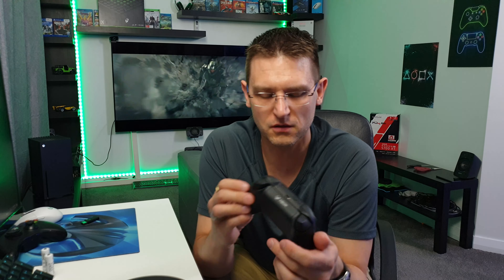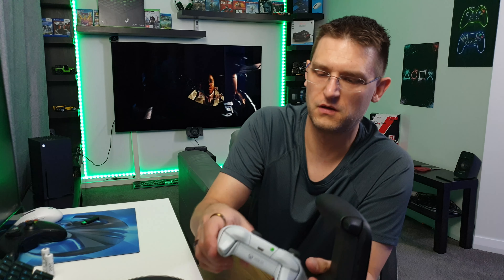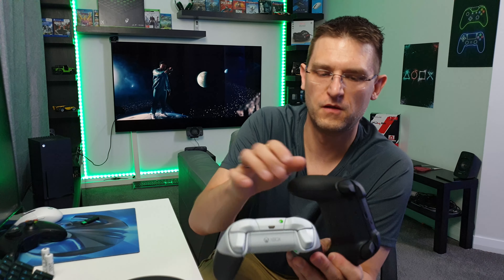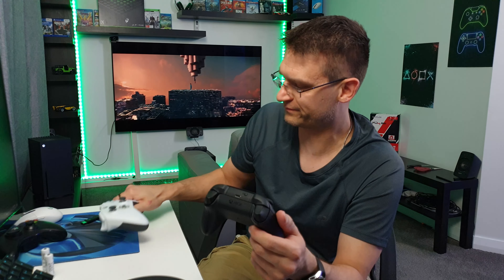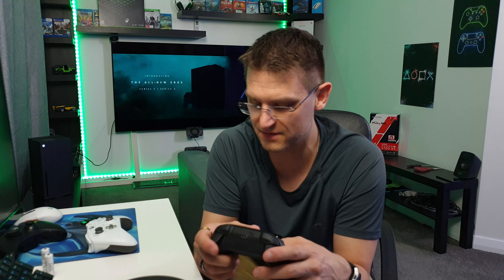The Elite is still better in the thumbstick category. But the controller now supplied as a standard with the Xbox Series X — and probably the Xbox Series S as well — is really impressive. I'm happy because I paid a lot for the Elite and I would have been sad if the standard controller had better quality. But that's how it is — this new one is really, really good.